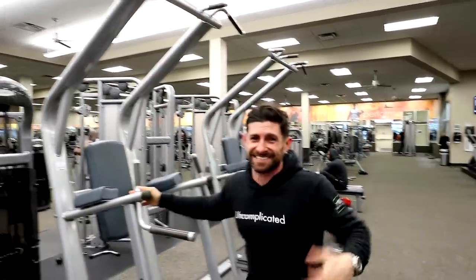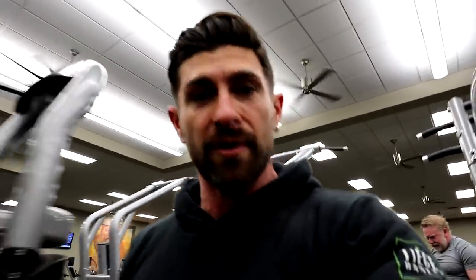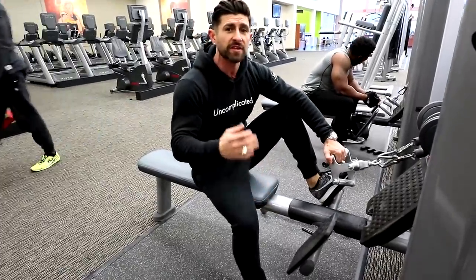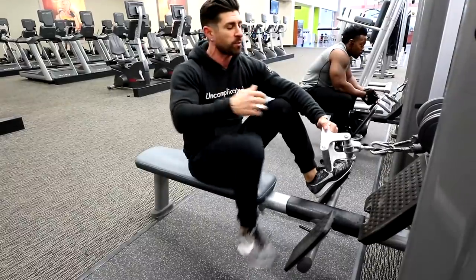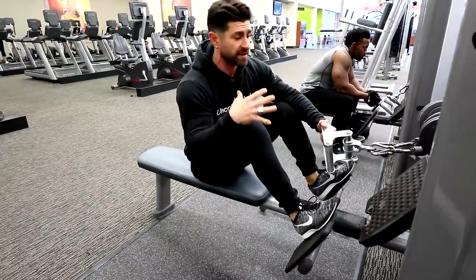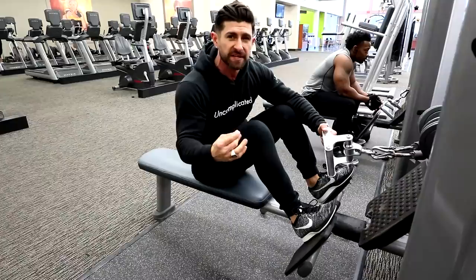Next up is the seated row — one of my favorite exercises. It really allows a great stretch at the bottom, good squeeze and contraction when you pull back. The key to this exercise is going nice and controlled, nice and slow.